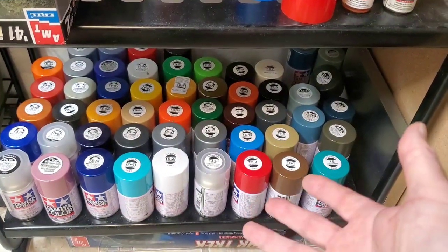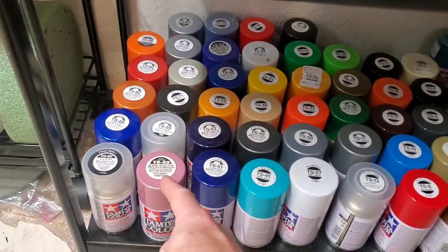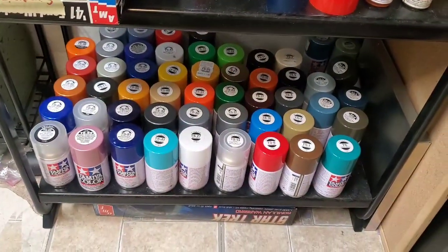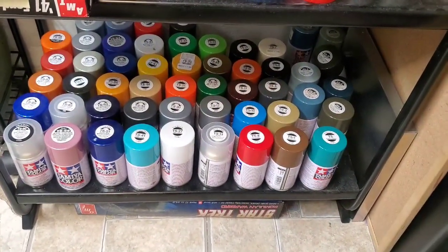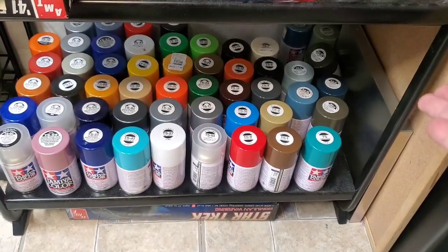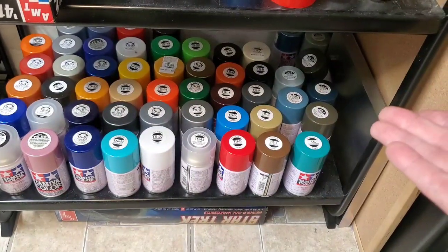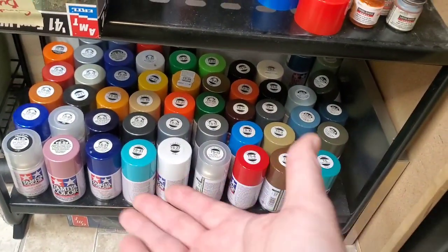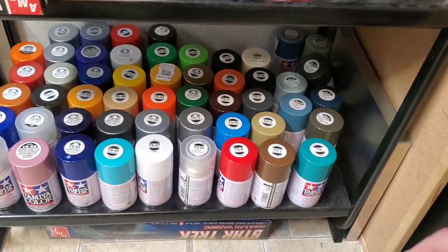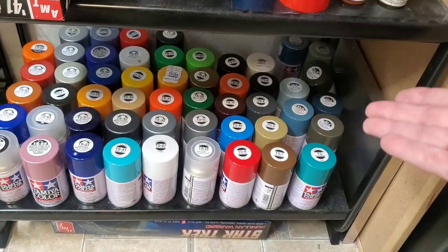Then we have our full assortment of Tamiya spray cans. It looks like a lot, but here's the thing — a can like this one I bought for one specific application four years ago and haven't had a chance to use it on anything else because I don't like the color. I used it on a breast cancer awareness build, one of our very first group builds. So there are a lot of colors here that had just one specific purpose, and that was it.